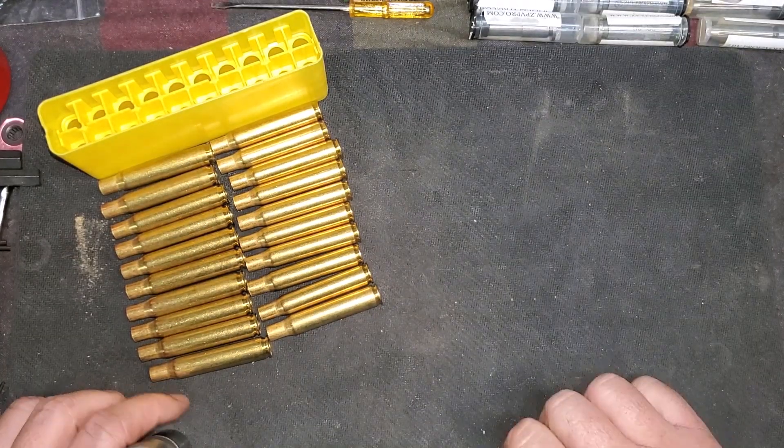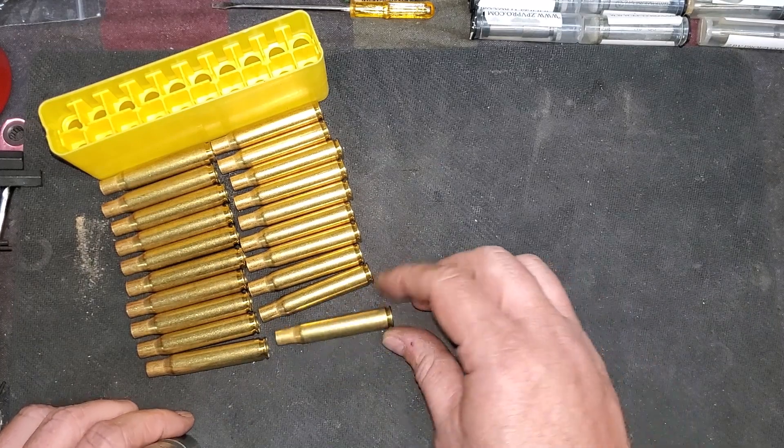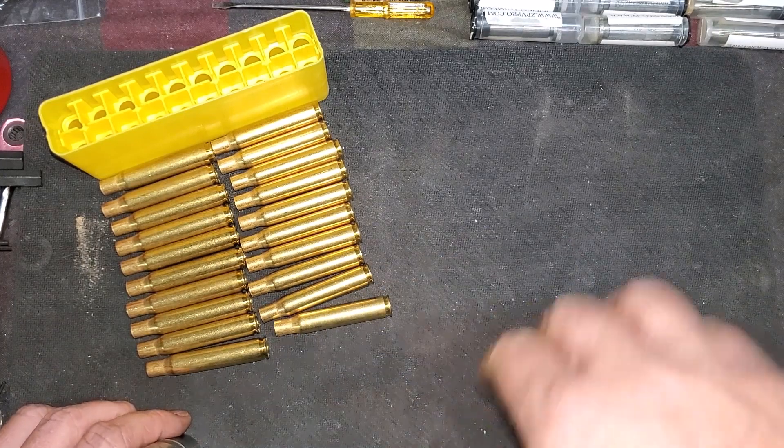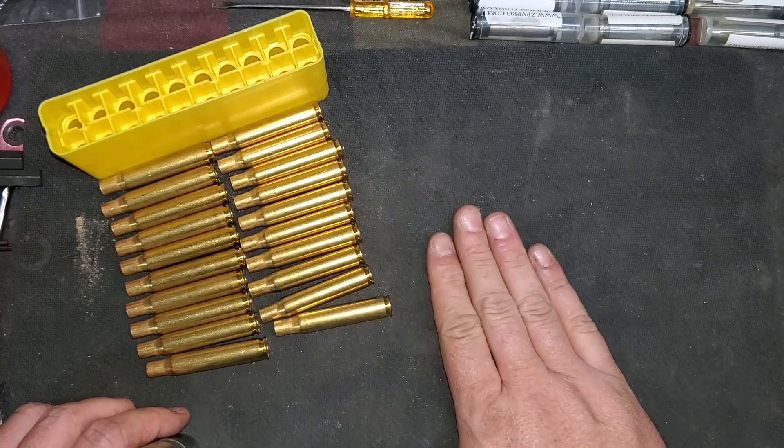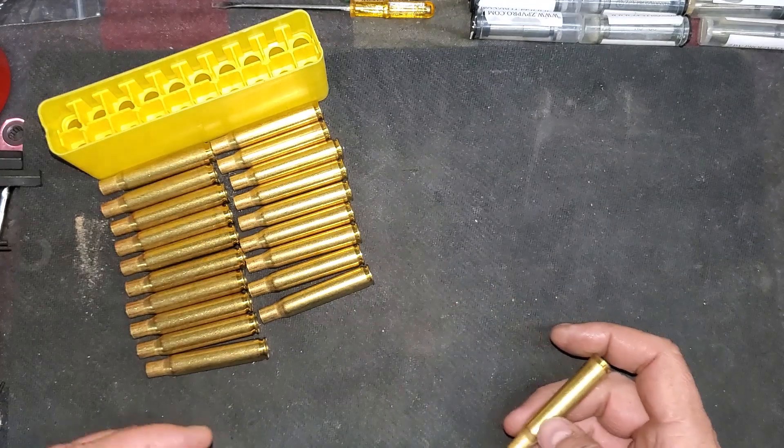Hey everybody, welcome back to the Armory. Today we're continuing on the reloading lessons. We've got a box of brand new brass. This is old brass but it's still brand new — never been used, never been loaded, never been fired.